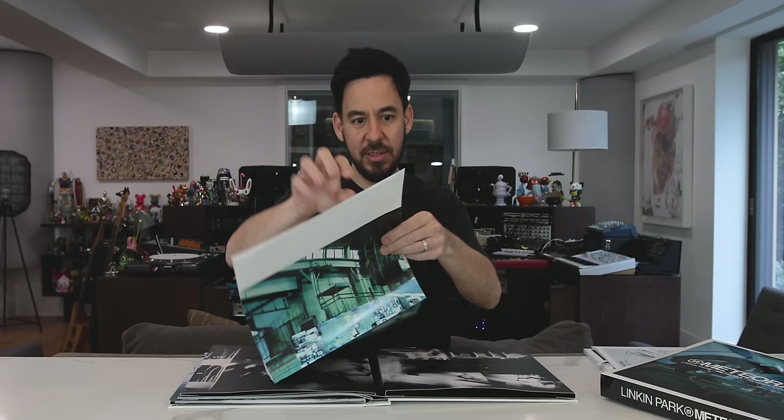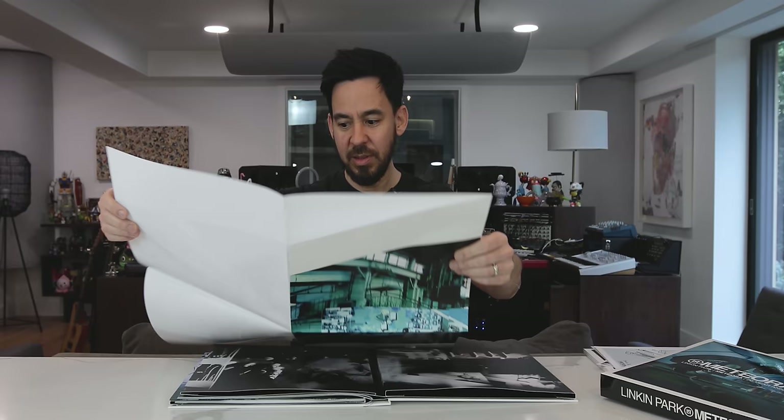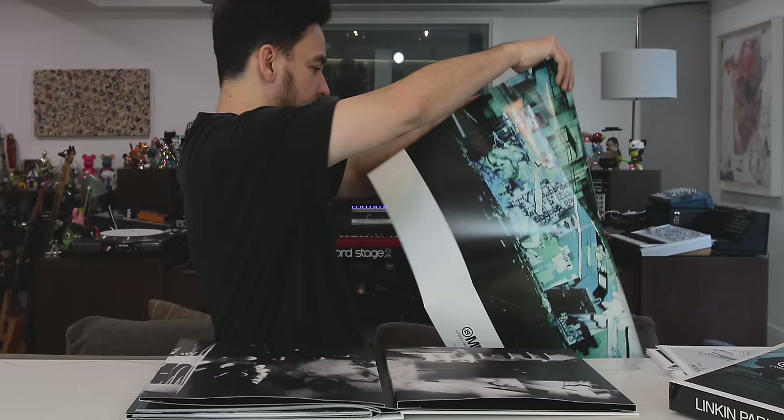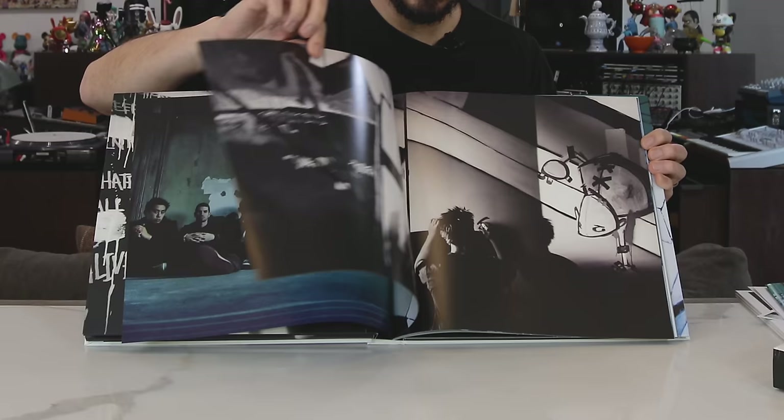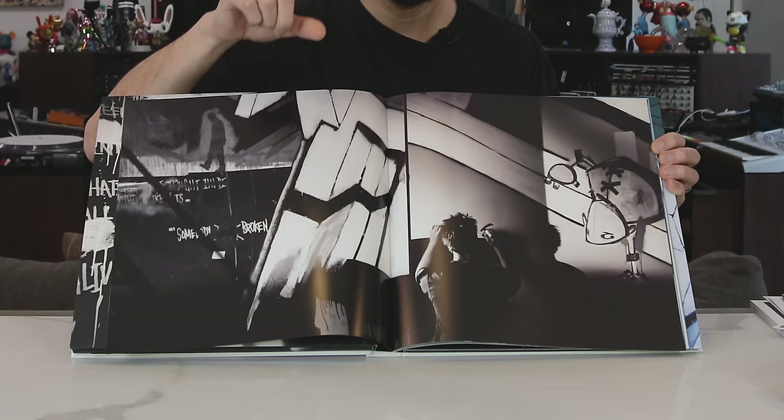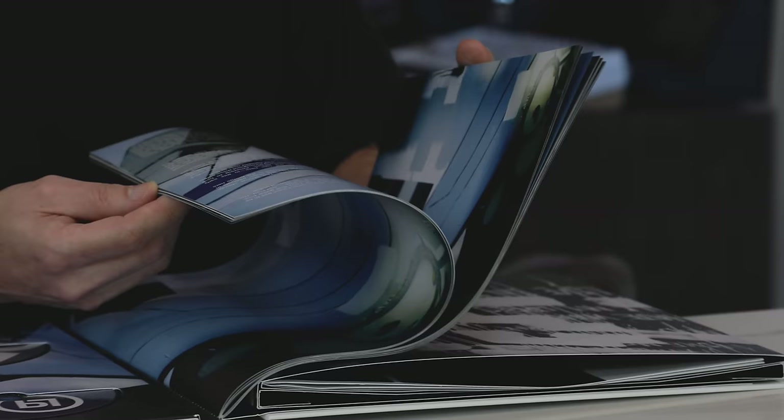A lot of people asked for a high-res image of the Meteora wall — there you go. The book is full of favorite photos from the time — from the album, artwork, photo shoot, the songs, the lyrics, photos that maybe we used in a cropped format. Like, you saw pieces of them but you didn't see the whole thing. This is like 40-ish pages of backstories and notes to the songs as we remember them — everybody pitched in on memories and descriptions of things, including the lost demos.